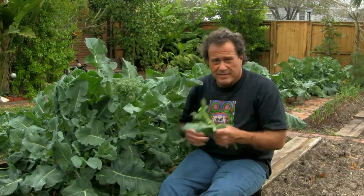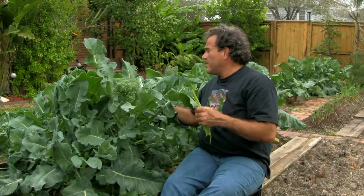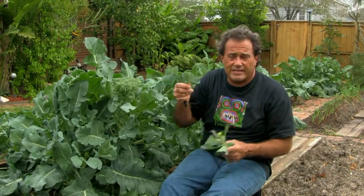You had a pile at 60, a pile at 70 — you just keep coming out here and get enough from back here for your salad. So let's go cut some broccoli.